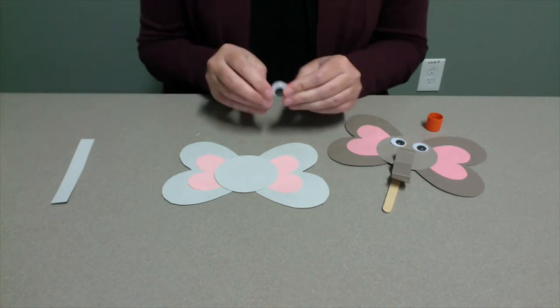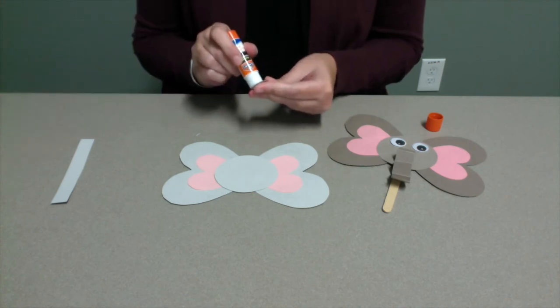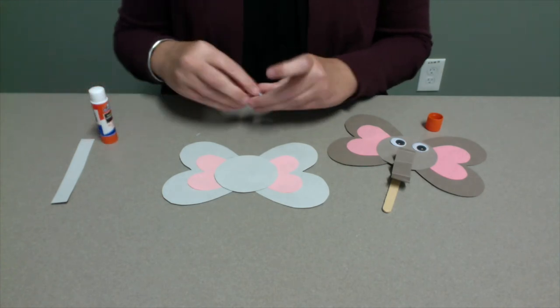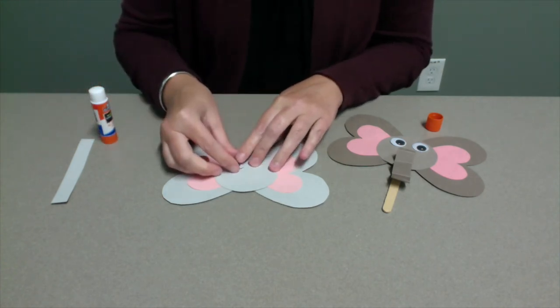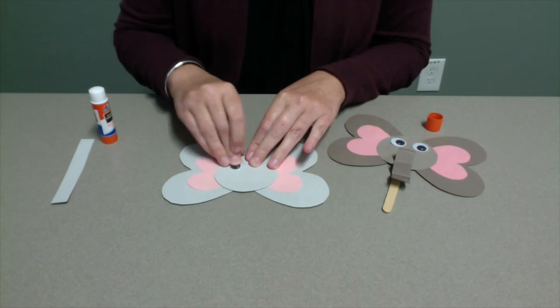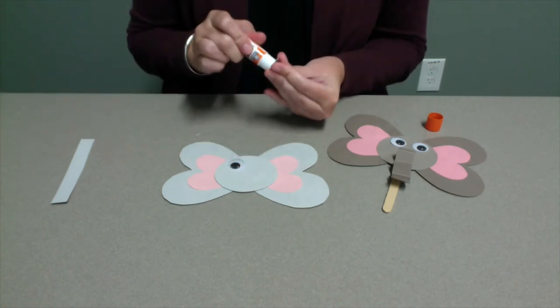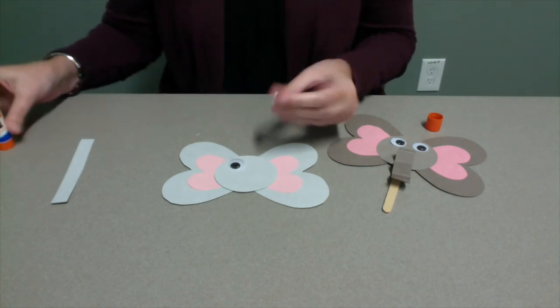Next, glue the googly eyes onto the elephant's head. Give the eyes a few minutes to dry before moving on to the next step.